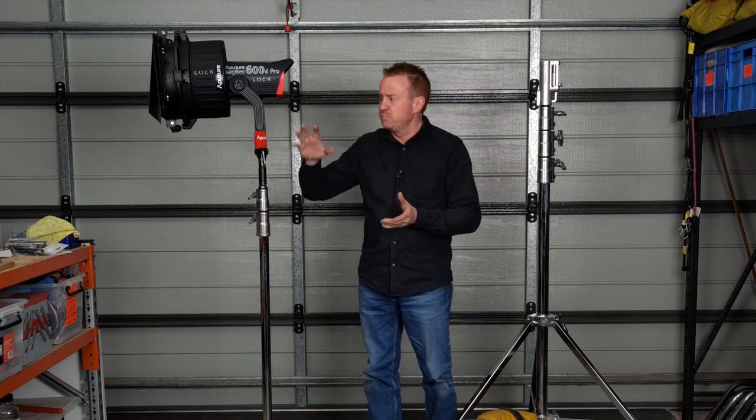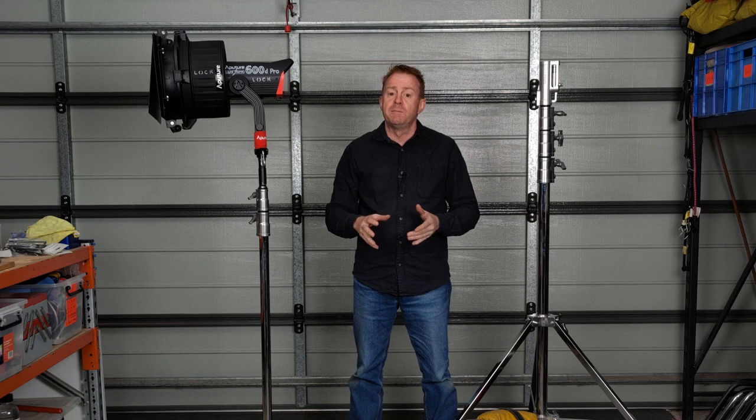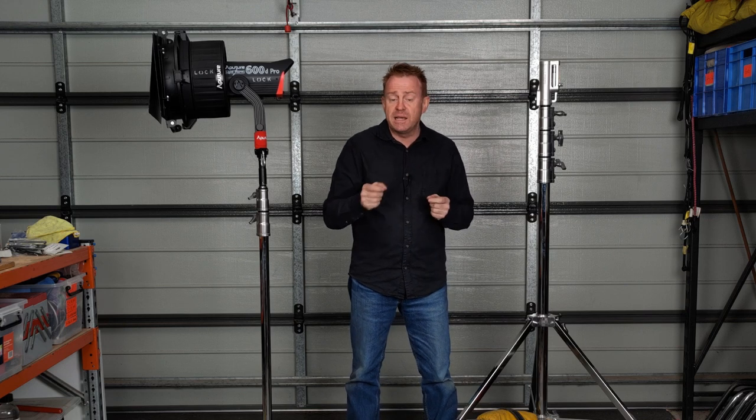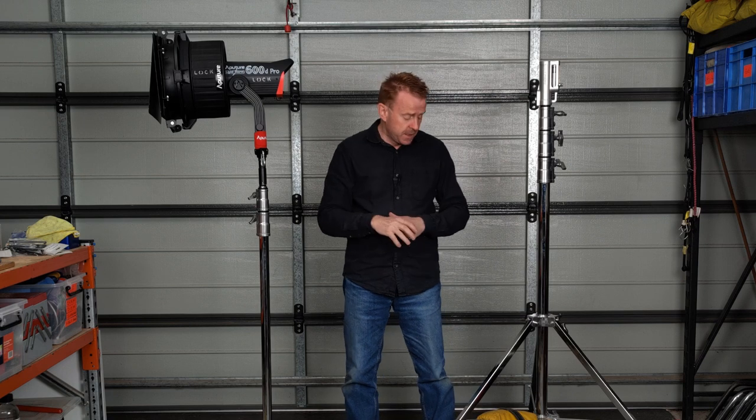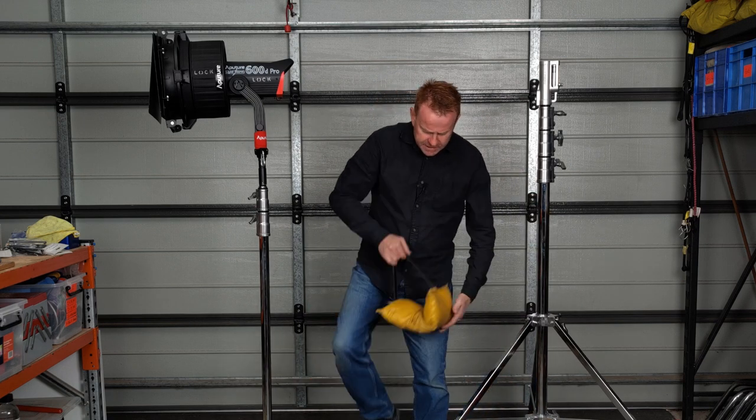In today's episode we're not just going to tell you don't put a heavy light on a C-stand and to use a combo stand instead. I'm going to share some concepts that'll help you better pick which light goes with which light stand. To start off with, here's a very simple concept you can try.